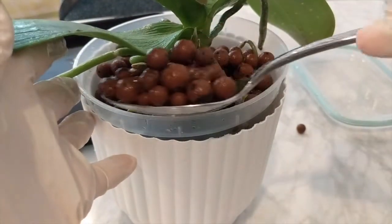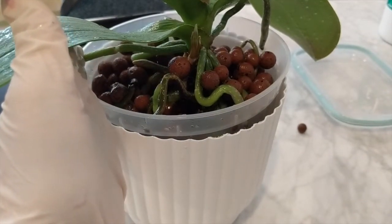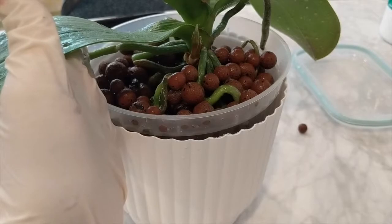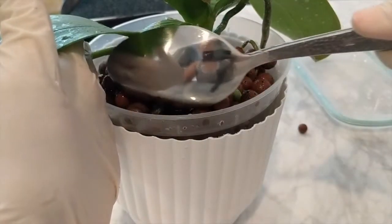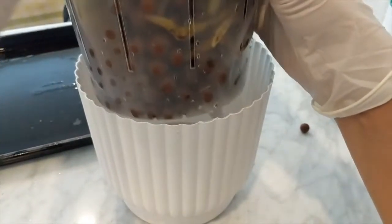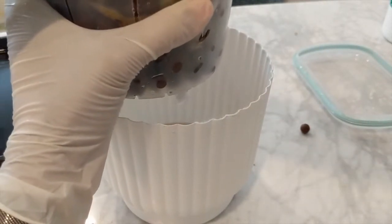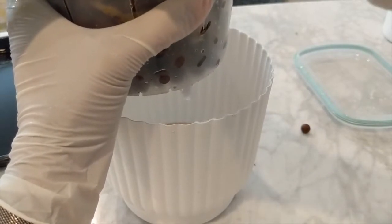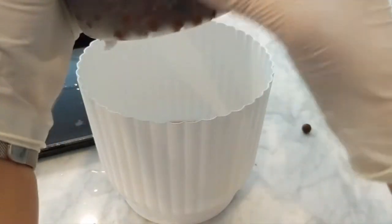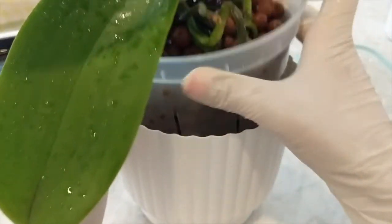That dog outside sounds so sad — the poor owner probably went to the store, left him outside, and the dog is freaking out. Let's shake this up — LECA everywhere. I hope these roots survive. Again, this is a test. If this is a viable grow method for me in this environment, I'm definitely going to try this out with more orchids, but we have to experiment first and see what works.